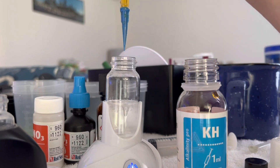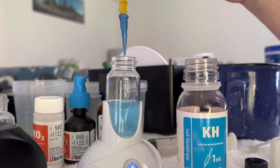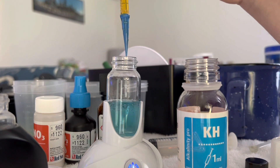We have our one milliliter and we just drip. As you see, it's this blue color. It keeps going. Now you see it's starting to flash color, which means it's getting close to the point where it's going to convert over.